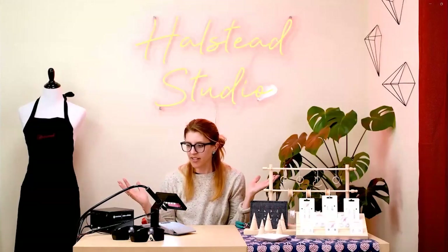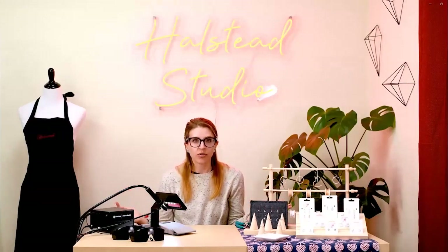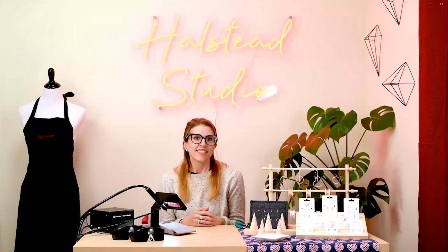That is our technical how-to. If you have any questions, feel free to reach out at studio@HalsteadBead.com — that's my email and you can ask me technical questions. As you're starting your permanent jewelry journey, please tag us and follow us on social media: at HalsteadJewelrySupplies on Instagram and TikTok, and we're on Facebook. We love to see what you're doing, so share with us, reach out, and happy jeweling!